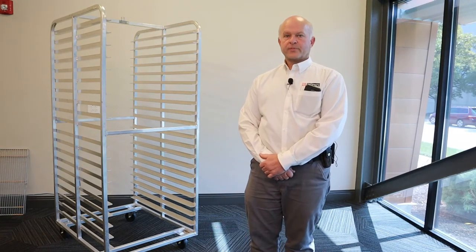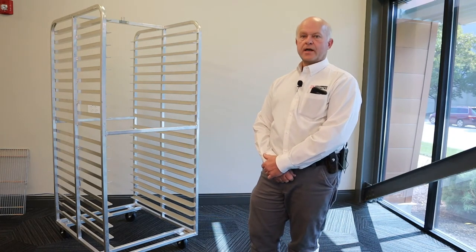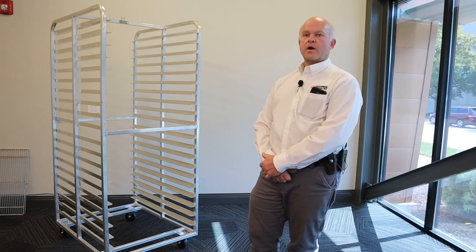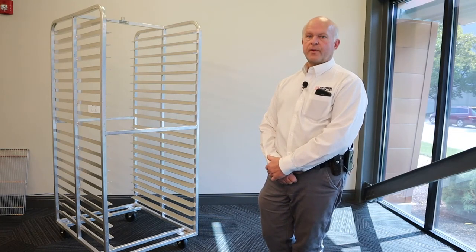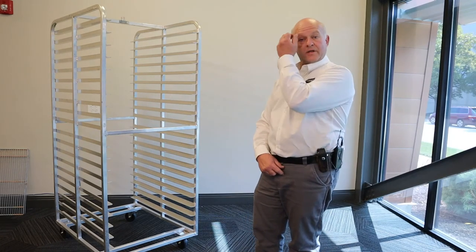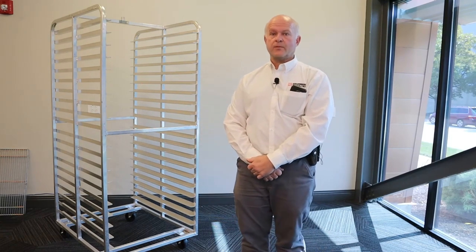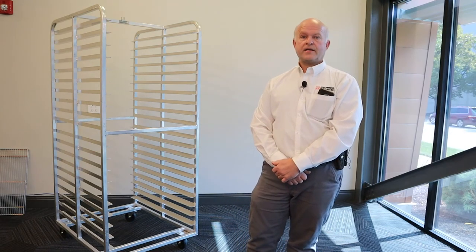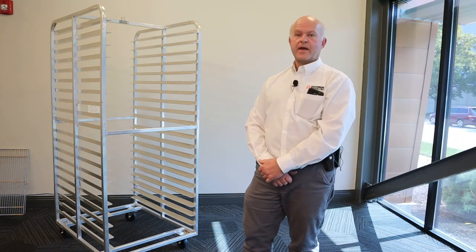Side load and end load configuration refers to the way a pan is supported by the rack. Usually on a double rack — a rack that supports two pans per level — the supports hold the pan from the short side of the baking pan. On a single rack, side load and end load can make a big difference. On a side load rack, the wide side of the pan is inserted into the rack and is supported by the short side. This configuration is sometimes preferred because of having to navigate a narrow ramp, meaning that when the rack is pushed uphill or downhill, the pans are contained by the side panel of the rack.